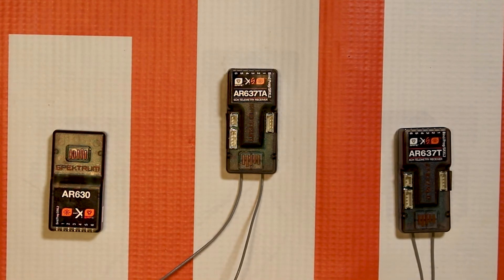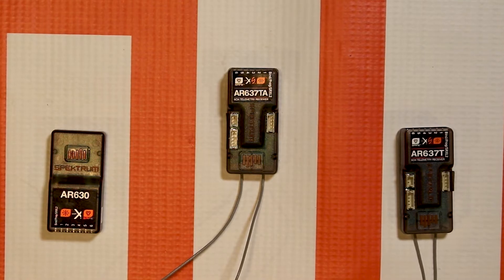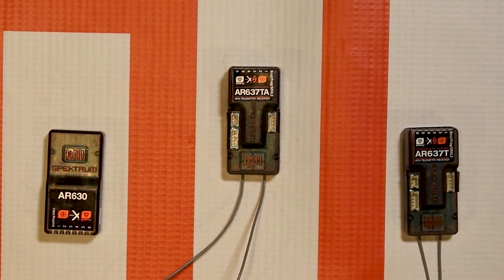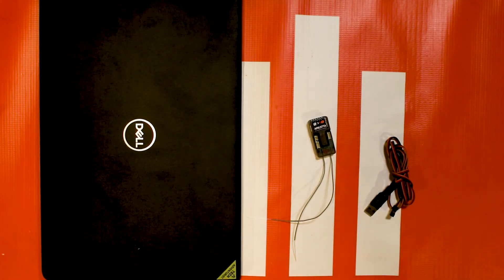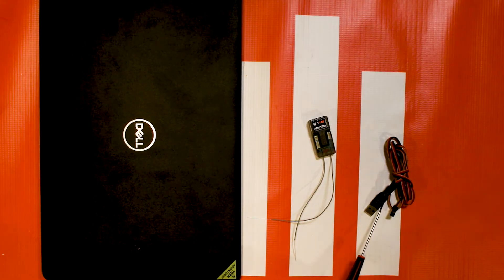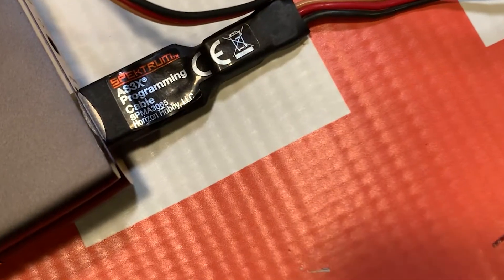First, let's talk about updating the AR637TA with the Spectrum PC programmer so you can unlock it and program it how you see fit. Updating to unlock your AR637TA simply takes two things: a Windows-based computer or laptop, and our Spectrum USB programmer — this is the SPMA3065.